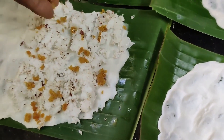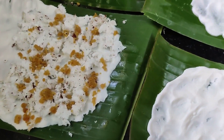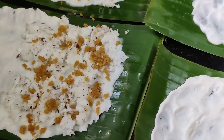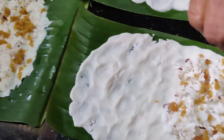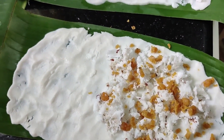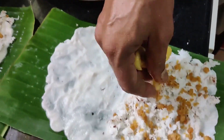I will use the same method. Let's put a cup of water in the bowl.